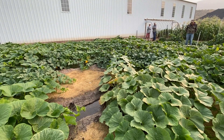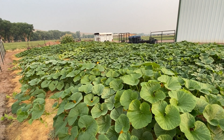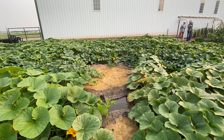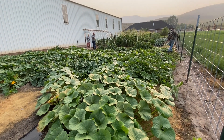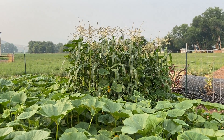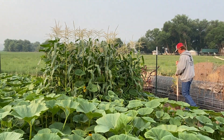We planted four rows with ten plants in each row and they have just absolutely overtaken everything. That's about the only spot right there that's not covered. This is the corn that Payson and Brighton and Bexley planted, and it was far away from the squash at the time, but now you can see that squash has just gone in and taken over. Lesson learned.